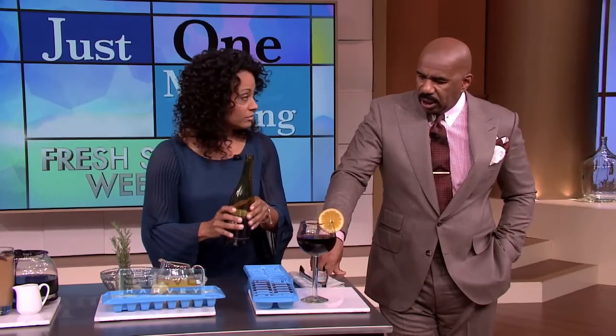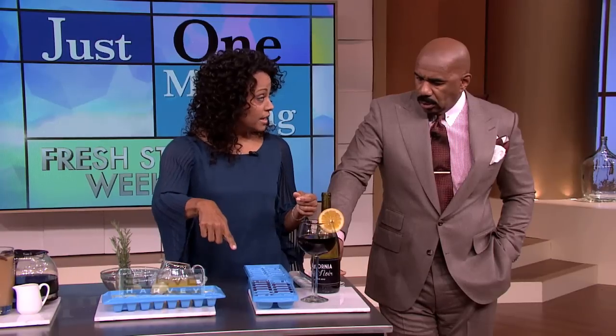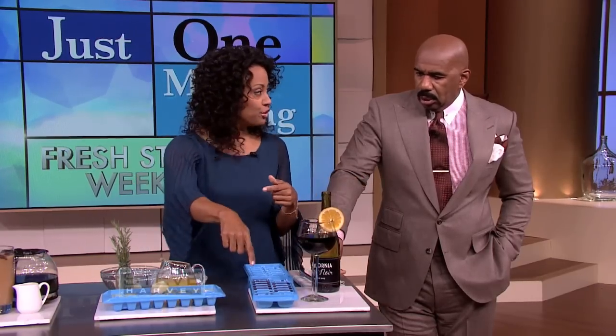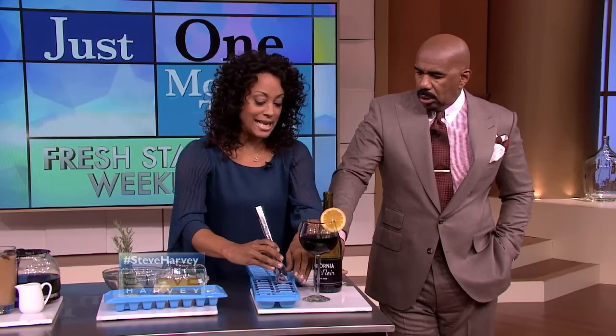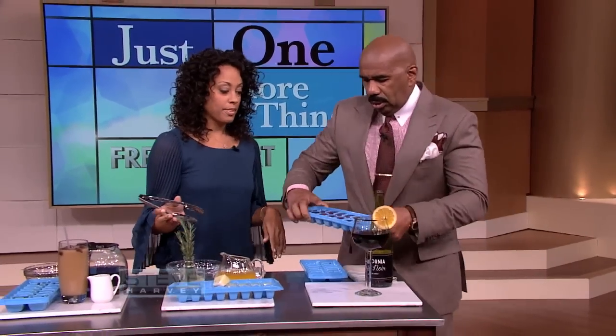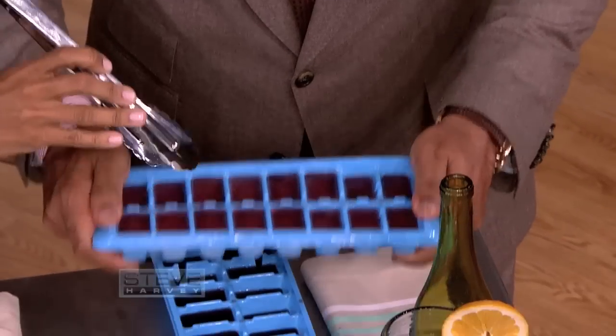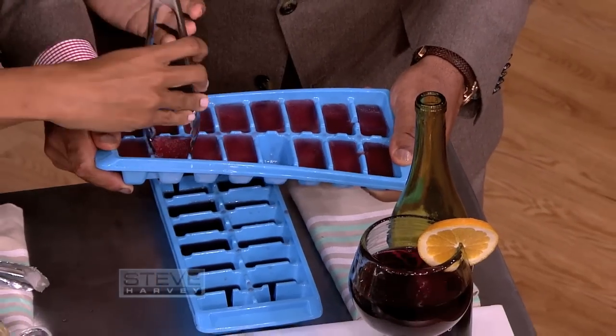That's a pretty good idea. Your recipes that call for wine — if you don't have a bottle open, you just go to your frozen cubes in the freezer, pop it in your pan and cook. But this is my favorite: for a glass of sangria, pop it in your sangria because you don't want it watered down. I don't want no watered-down wine.